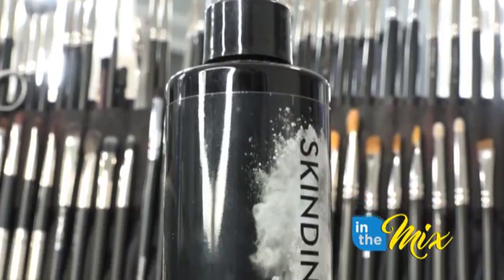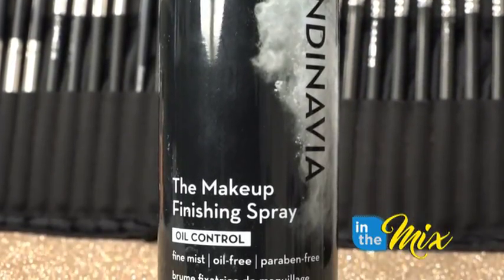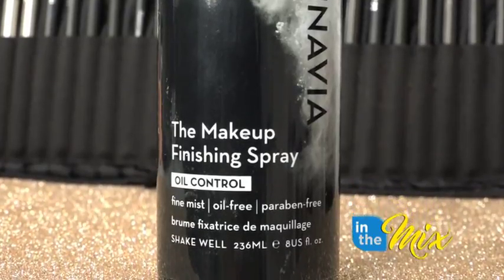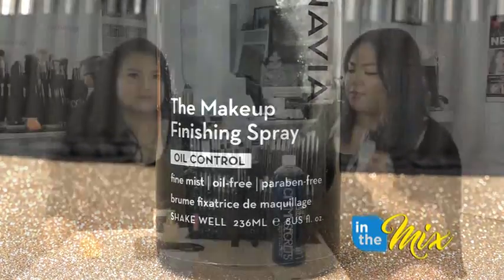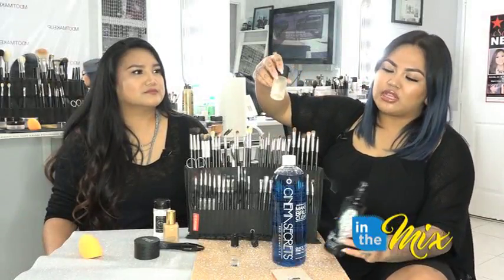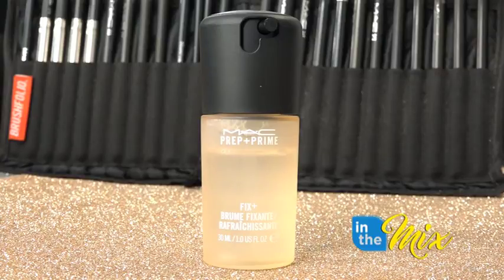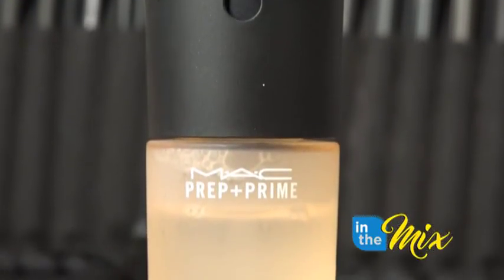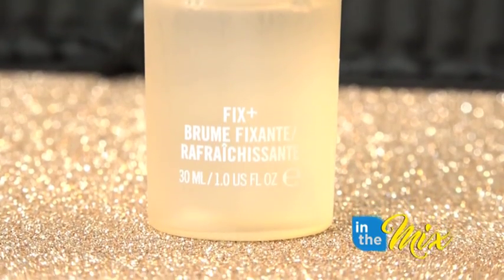Another ride-or-die category is setting sprays. I have an oil-controlling one from Scandinavia — it's good if you're going to have a really long day and want your makeup to stay in place, perfect for brides. And then my other favorite is the MAC Prep and Prime Fix Plus in coconut. It gives you hydration and seals in your makeup for a nice glow throughout the day.